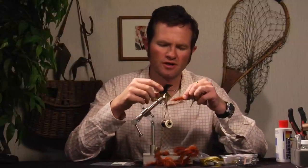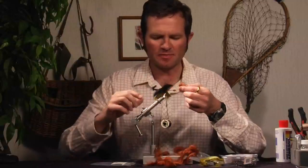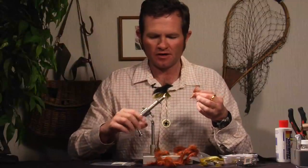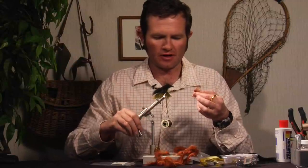The original Double Bunny only used a Flashabou accent along the sides for the lateral line. I like using actual rabbit strips because it creates a pulsating effect — much the same as the overbody and the underbody.